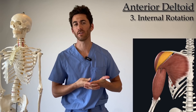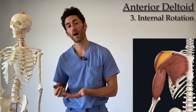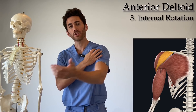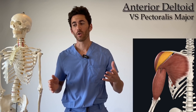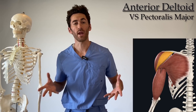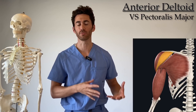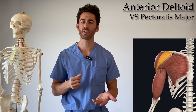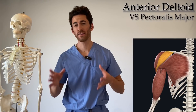The anterior deltoid is the hardest head to isolate in your workouts. If you watched part one of this series, you might start to understand why — because there's one other muscle that does all those same three movements: flexion, adduction, and medial rotation of the shoulder. That muscle is pectoralis major. Look at the size of pec major compared to the anterior head of your deltoid — it's very difficult to take pec major out of any anterior deltoid workouts. One strategy is to focus on flexion, which is the major role of the anterior deltoid but only a minor role for pec major.